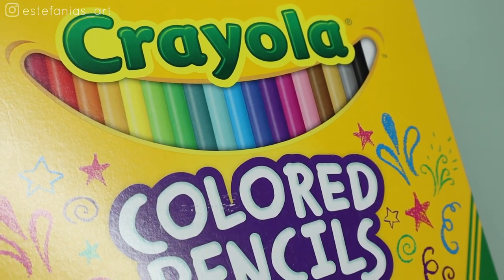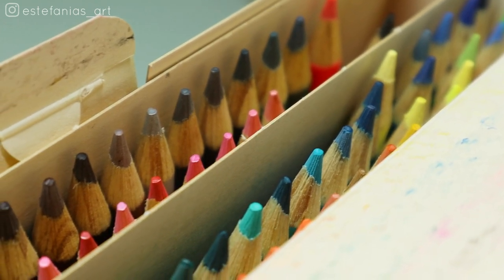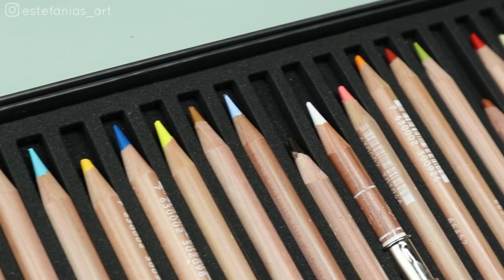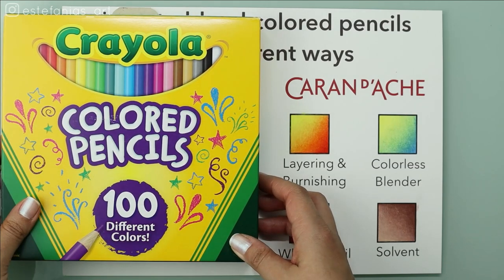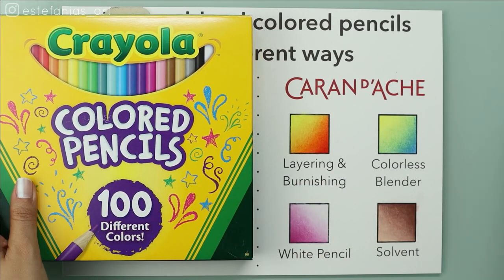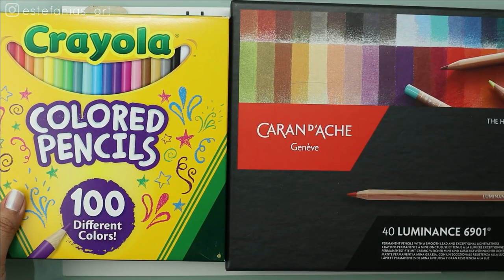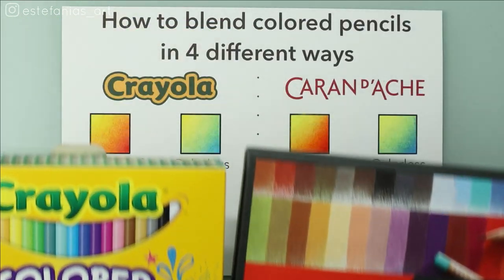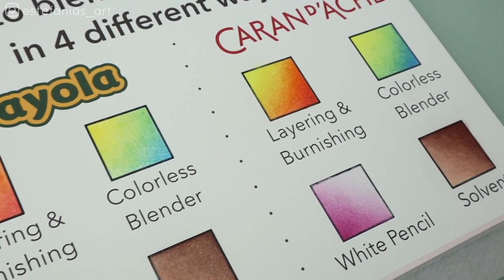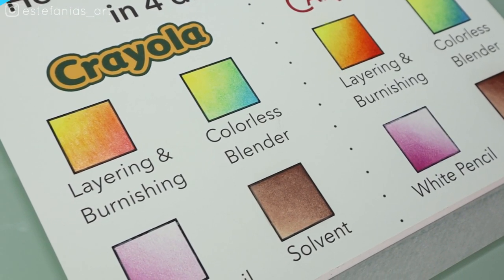Hey guys, welcome back to another video. Today I'm going to show you four different ways to blend cheap colored pencils. I chose Crayola because it's a brand that pretty much everybody knows, and I'm also going to use the super expensive Caran d'Ache Luminance colored pencils right next to the Crayola with the exact same techniques. I must say I'm pretty impressed with the final results, so let's do it.